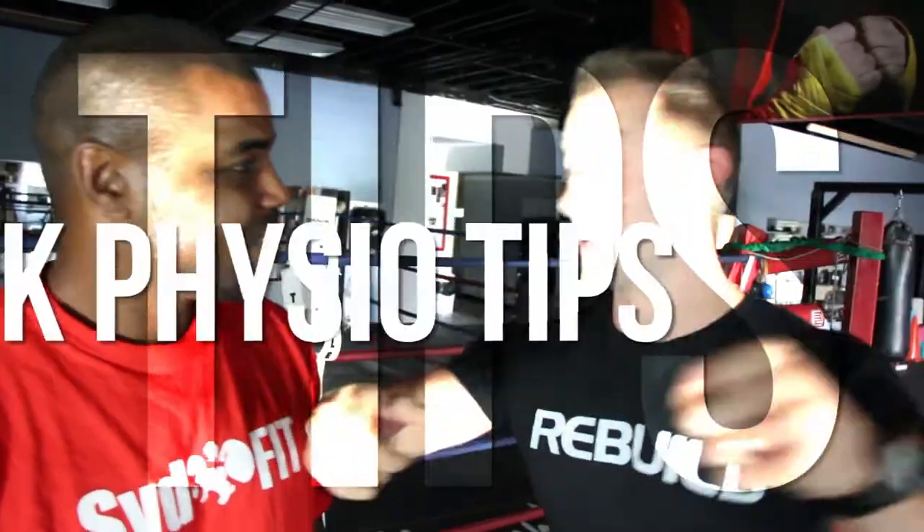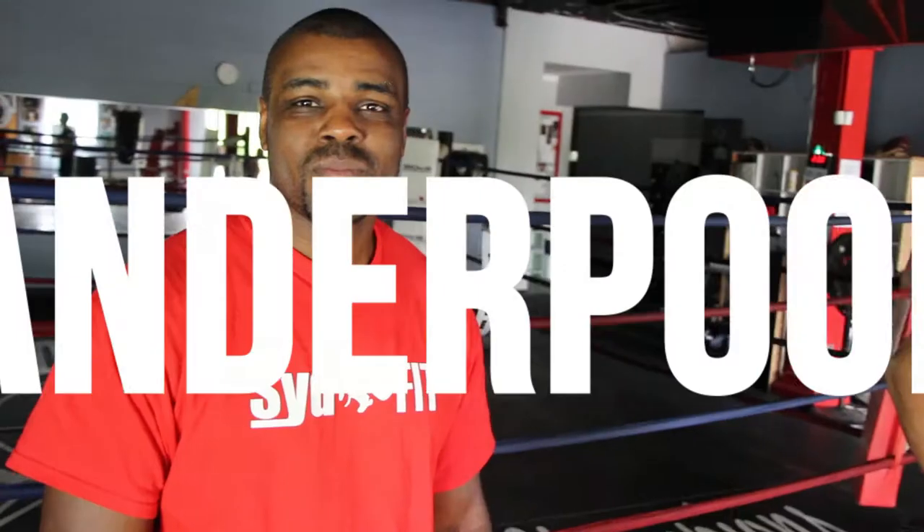I got a joke for you — knock knock. Who's there? Quick Physio Tips! Sip in Quick Physio Tips round 2 with this guy. Hey guys, my name is Eric Woods-Solomon. I'm a physiotherapist, the owner of Physio Fitness Cambridge and CrossFit Rebuild, and we're bringing you Quick Physio Tips.